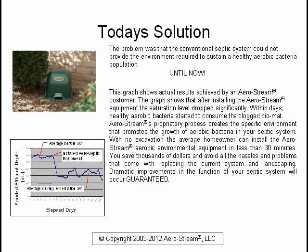This graph shows actual results achieved by an Aerostream customer. The graph shows that after installing the Aerostream equipment, the saturation level dropped significantly. Within days, healthy aerobic bacteria started to consume the clogged bio mat.